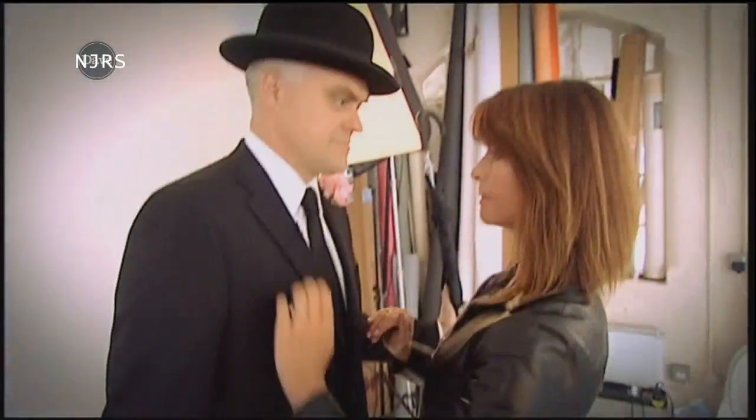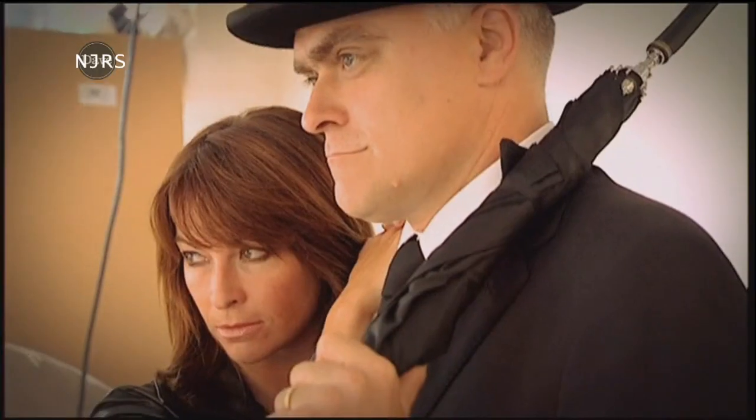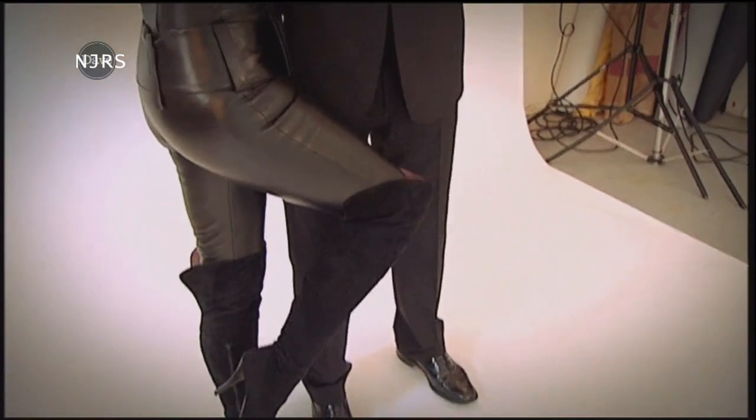Small hat Ron and I recreated an iconic Avengers scene, with him looking very dapper and me in my catsuit.